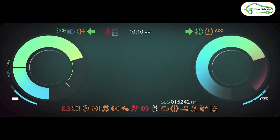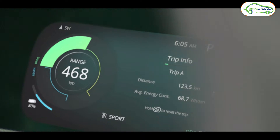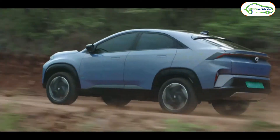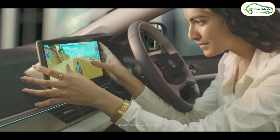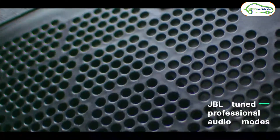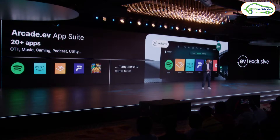Sixth is the features. The Tata Curve EV is feature-loaded with a 12.3-inch infotainment system and a 10.25-inch driver display. The driver display includes maps and a blind spot detection camera. The infotainment system supports Arcade EV, allowing you to use OTT apps, Spotify, and even play games. The car also comes with a nine-speaker JBL surround sound system.